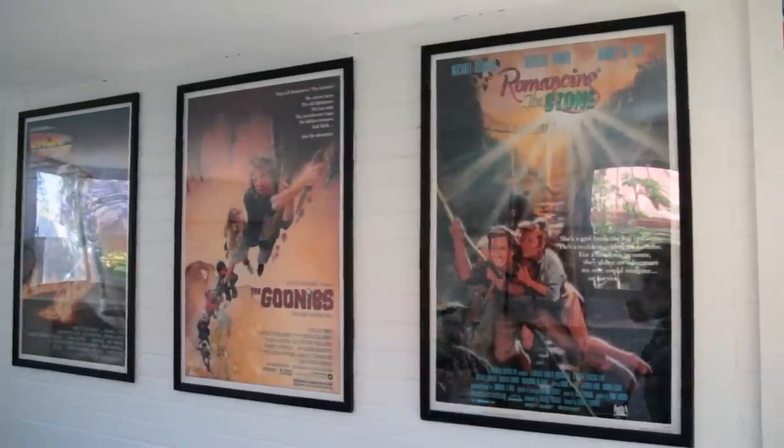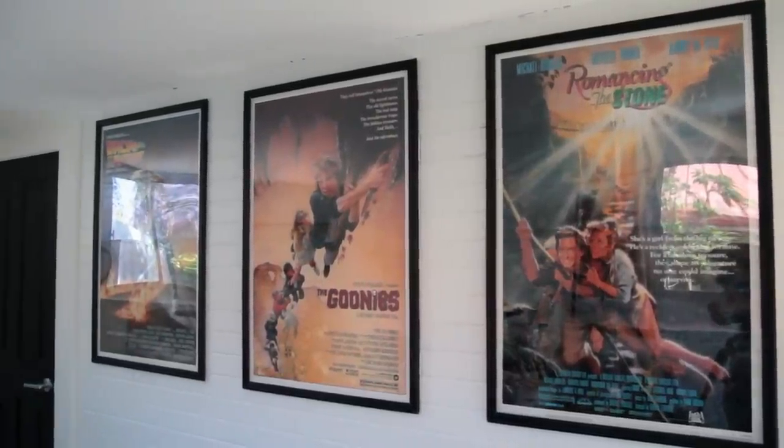Hi, I'm Justin. Today we're going to be taking you through our poster snap frame. We primarily use the snap frame for movie posters, but obviously you can use it for any sort of poster — from music posters to prints, anything that's of a large size that you'd like to fit in — and we'll take you through the snap frame now.